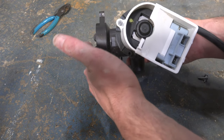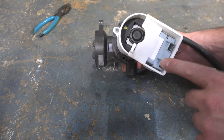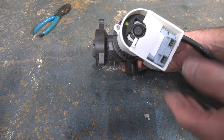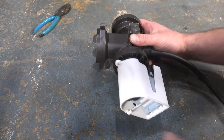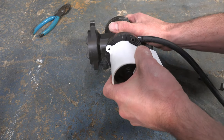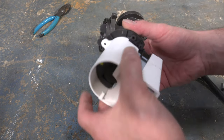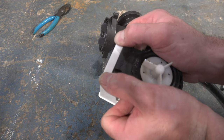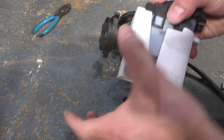With the pump on the ground, remove the three screws holding the pump motor to the pump housing. Note the clocking position — with the filter facing forward, the pump sits at around four or five o'clock. Give the pump a little wiggle and it'll pop right out. Remove the cover by lifting and sliding it out.